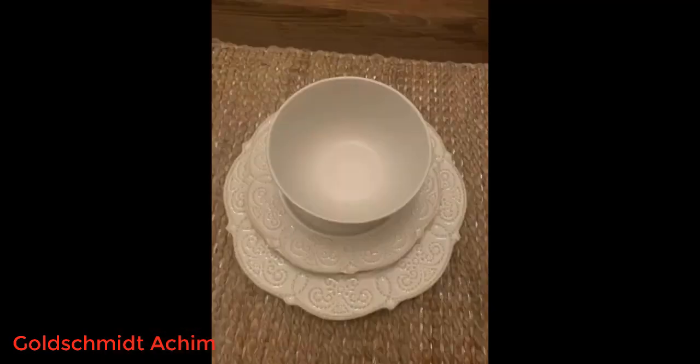There weren't any chips in the edges of the plates, for example, or flaws in the bowls or cups. Both the salad and dinner plates are of generous size. The mugs hold a great amount of liquid, but are sized in a way that keeps things less cramped at the table.